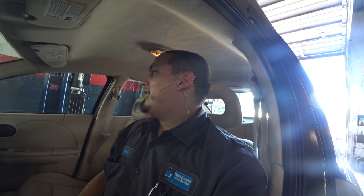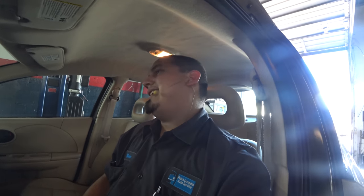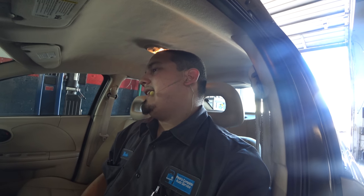Hey there viewers, thank you for tuning in to Super Mario Diagnostics once again. Today we are looking at a 2006 Saturn Ion 2.2 liter. It has an engine misfire and the owner suspects an engine mechanical fault.